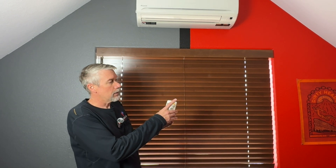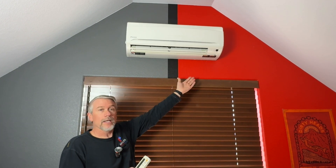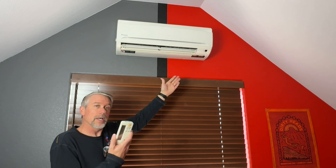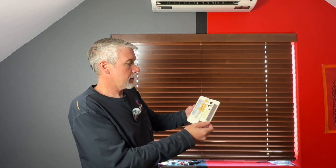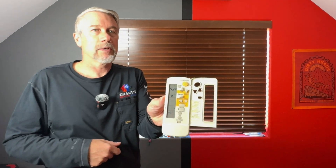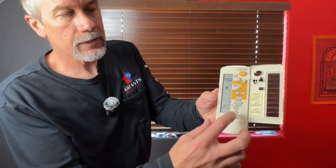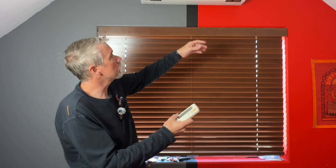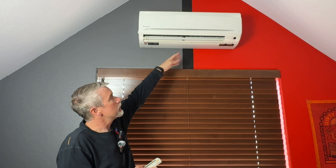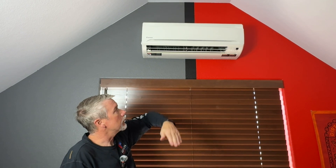We can turn this on — it actually mounts on the wall and still communicates. You can see the fan blades come down. This will provide heating and cooling to the upper level with its own zone and its own controller. One of the neat features of the high wall head is the swing control. When you activate the swing, whenever the system is heating or cooling, these fan blades are going to start to move and help distribute the heating and cooling throughout the room.